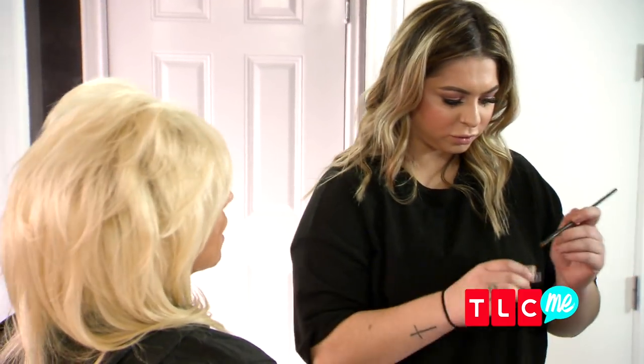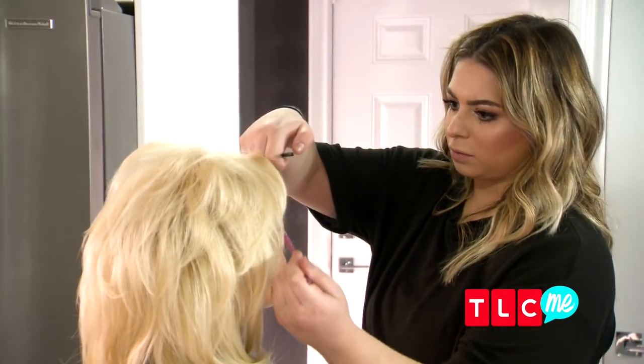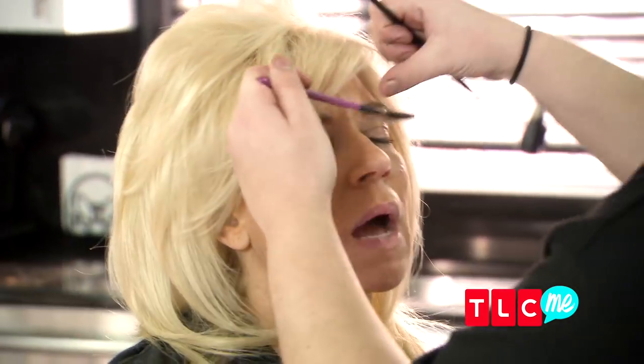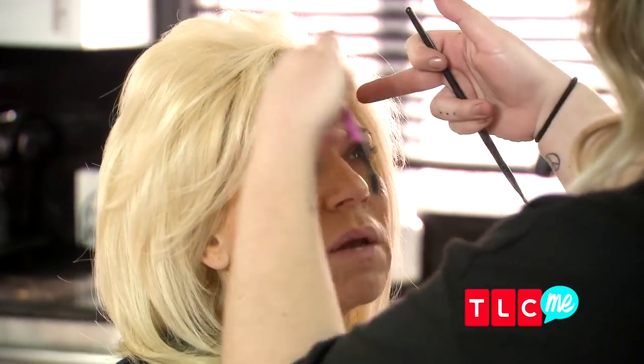So we're doing your brows first. I'm going to brush them so I can see the actual shape, lift all the hair up. How is the shape of my eyebrows? Pretty good. I didn't realize how important that is — you taught me that the shape of your eyebrow is so important.